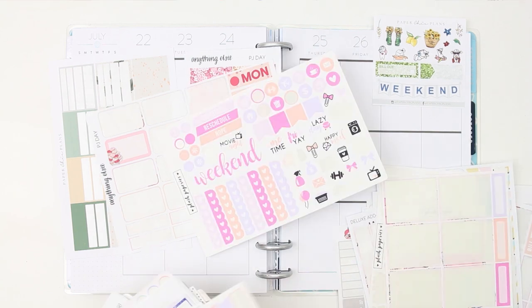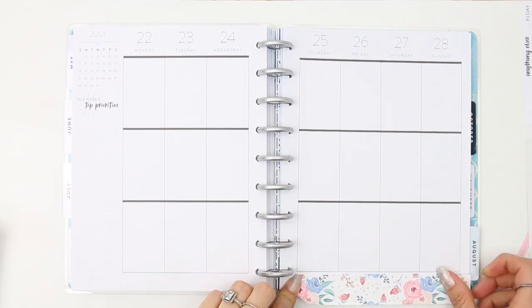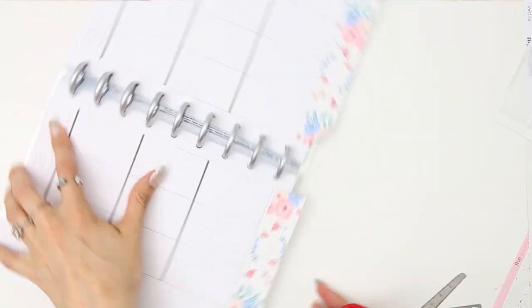Here I'm just sorting through all of the leftover stickers and grouping together colours or patterns that I thought would work well together, because I wanted it to look like a cohesive spread and not just random stickers and colours everywhere.